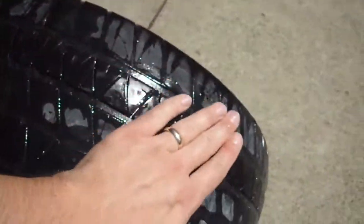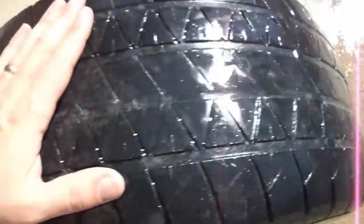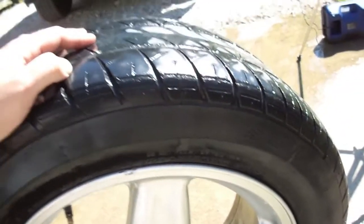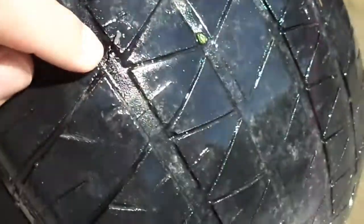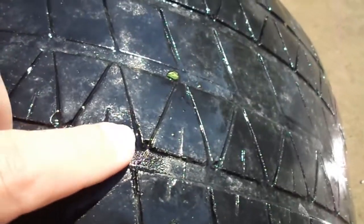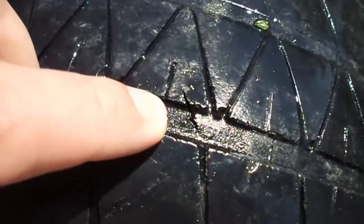You'd just want to put soapy water down the treads as you're rolling it, and you'd see pretty quickly where the leak was. I've sprayed water on the tire and there's no need to look for bubbles because I can hear the air coming out. We've got ourselves a pretty decent puncture right here. It looks like the tire has just failed and cracked, so I don't know if I'm going to be able to patch this or not. But I will give it a try.